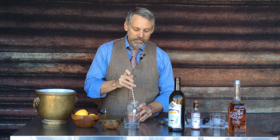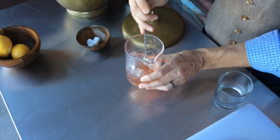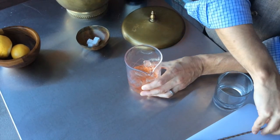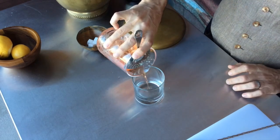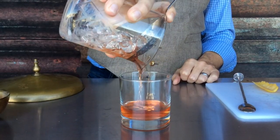Now we are going to chill this up, get it nice and cold. There are purists that will tell you that the Sazerac is never served over ice. This one we're going to be serving up — pouring it into a glass with no ice, just straining it into the glass with the absinthe already discarded.